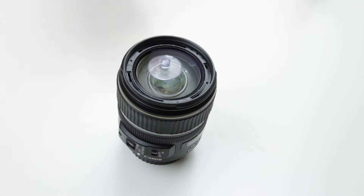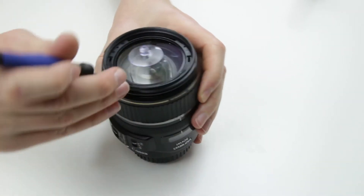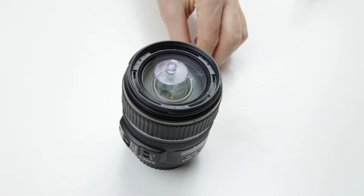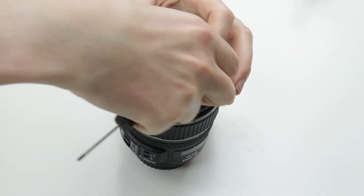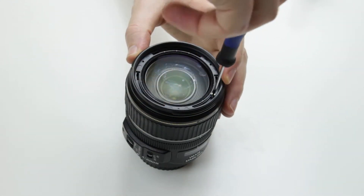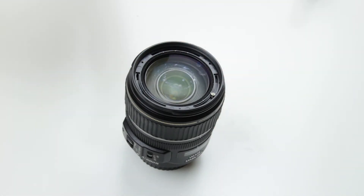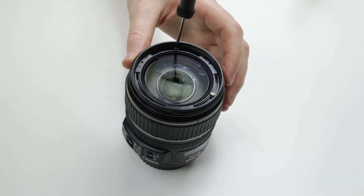Now it is time to put the front lens element back to its place. Use the marks to make sure that it is at the same position as it was before. Put back the three screws.